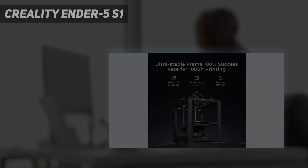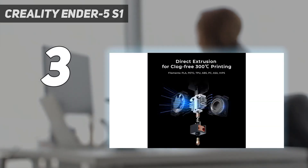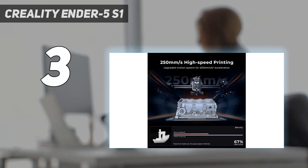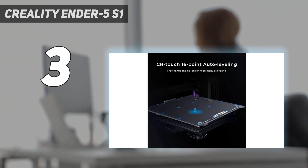At number 3: the Creality Ender 5S1. Creality consistently enhances its 3D printers, and the Ender 5S1 is no exception. Though resembling the Ender 5, its overhauled control board and hot end significantly improve speed and print quality. Priced in the mid-range, it competes with more expensive printers in terms of output quality.